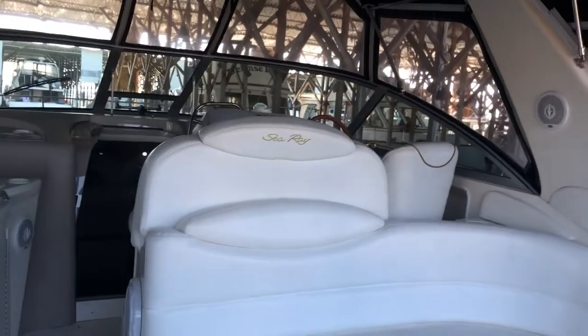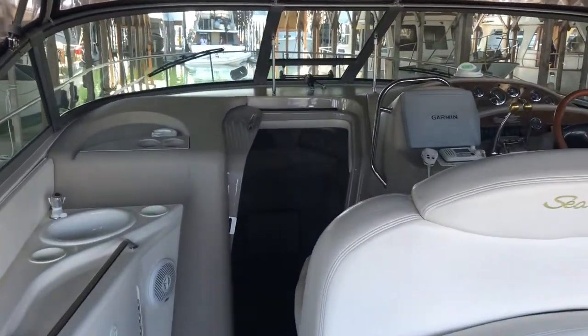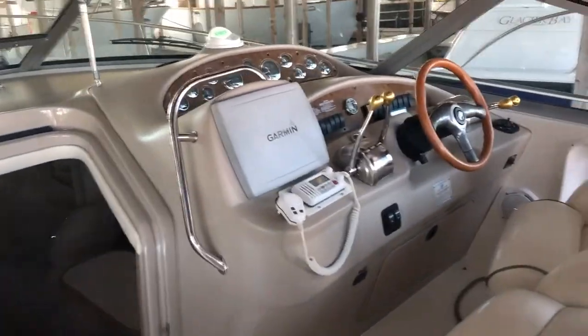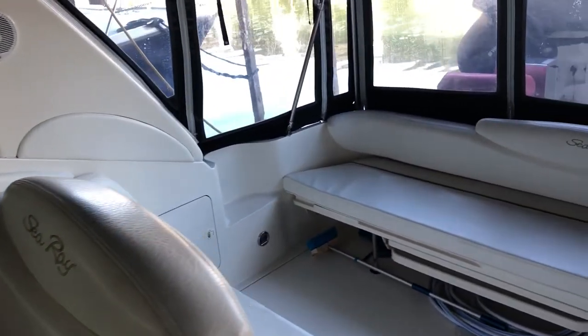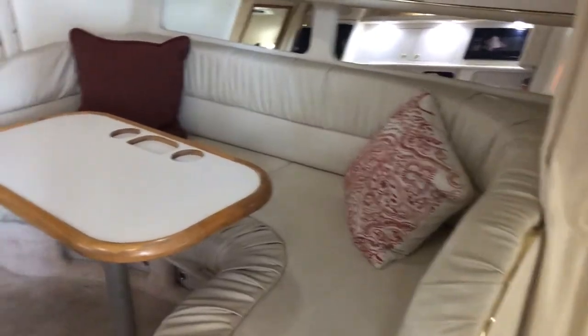Stepping inside the sunbridge area, you can see seating to your starboard and the wet bar with an ice maker below to port. The helm is outfitted with the Garmin 5212. The seating area does have an insert, so it converts into a U-shaped area.